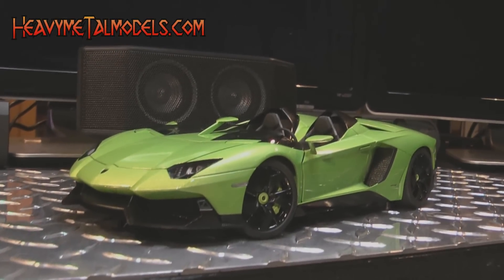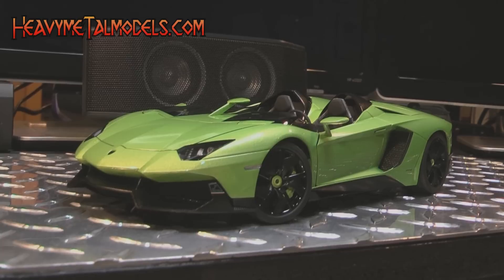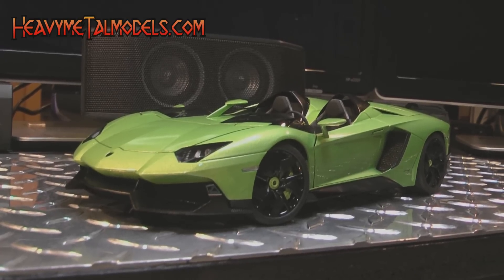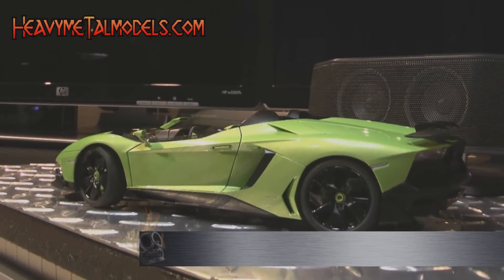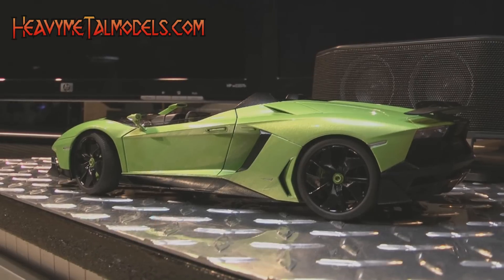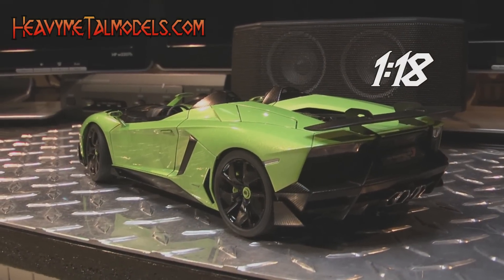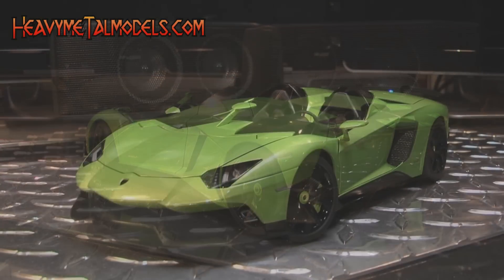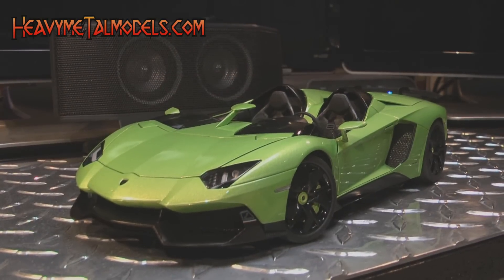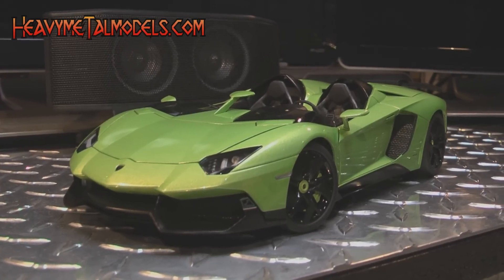Lamborghini only made one Aventador J and it's red, and no, this isn't a model of that car — well, not really. Yes, it is an Aventador J, it's just not the Aventador J. But since the chances of actually seeing the one-off concept, now safely tucked away appreciating in some not-so-shabby garage, are pretty much nil, I'll take this amazing looking model in any color Auto Art sees fit to paint it in.